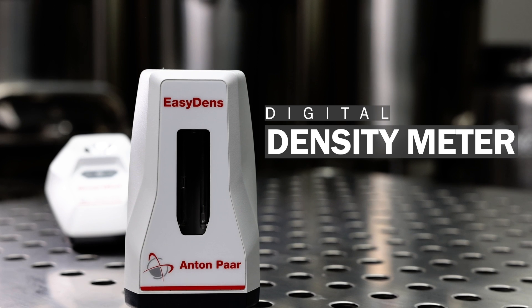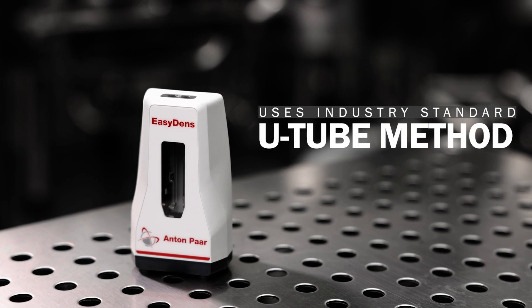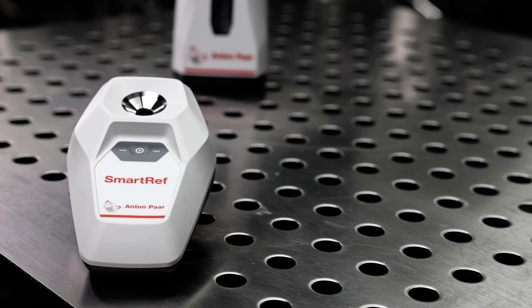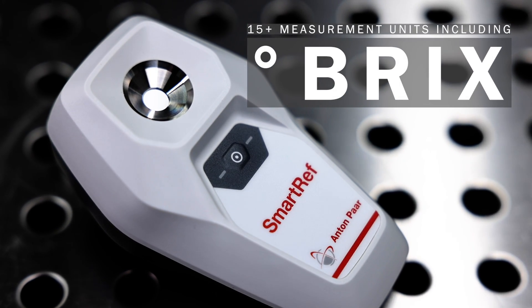The EasyDens provides highly accurate measurement results throughout the beer production process, ideal for passionate home and craft brewers looking to optimize the brewing process. In contrast, the SmartRef is a digital refractometer that measures the refractive index of liquids, and that helps determine measurement parameters such as Brix.